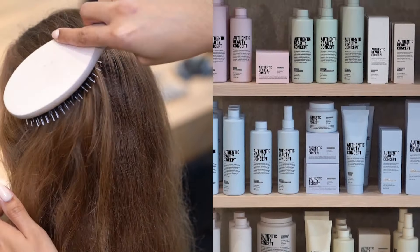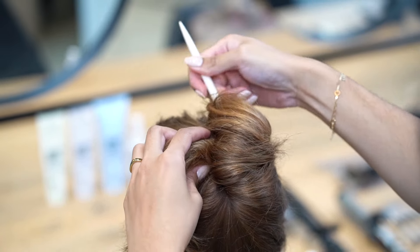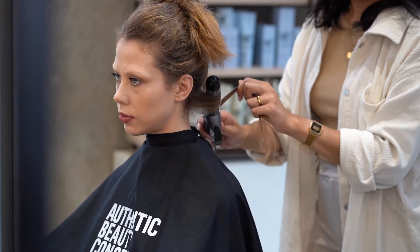Comb the hair once again to make sure that everything is tangle-free. Section the hair in two and curl the hair away from the face, making sure you're starting from the top of the section, working towards the ends.